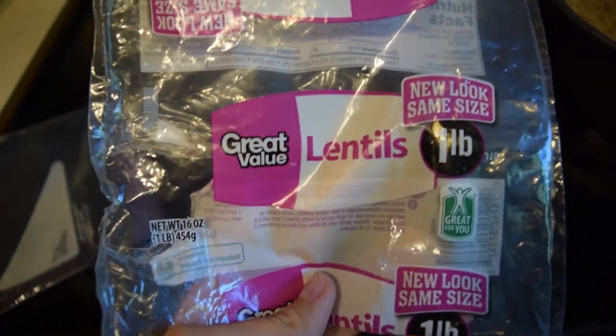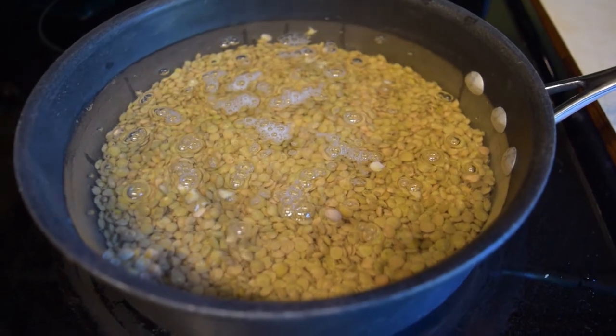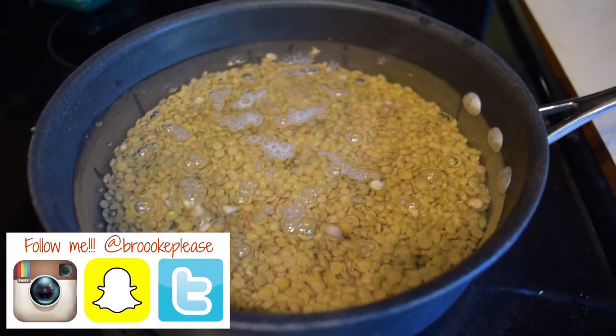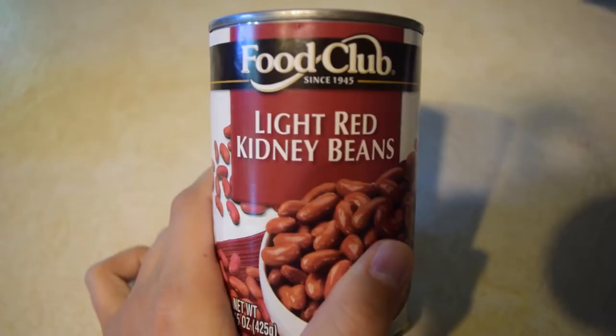Hi guys! Today I'm going to be teaching you how to make my favorite recipe using lentils. First you're going to want to cook about one pound, or however many you have, of lentils according to how it says on the package. In this case it was 18 minutes.